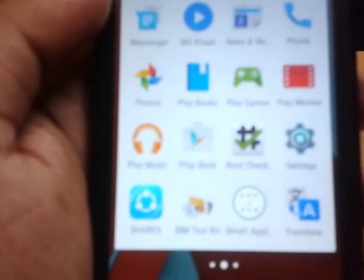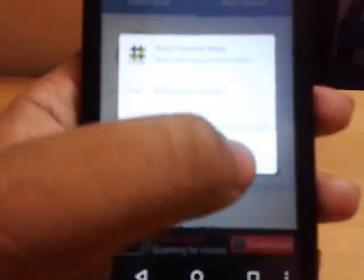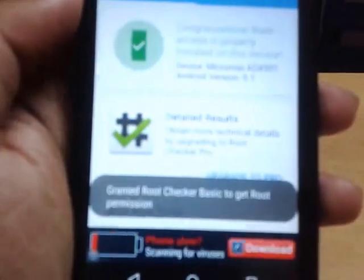Not only this, you can also check your root access using the Root Checker app, which is available in the Play Store. Download it, verify your device, and yes — 'Root access is granted.' Congratulations, your device is rooted!